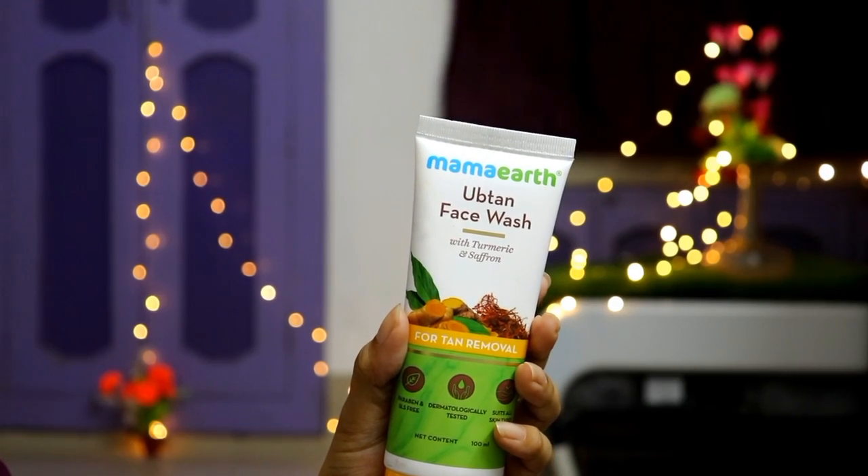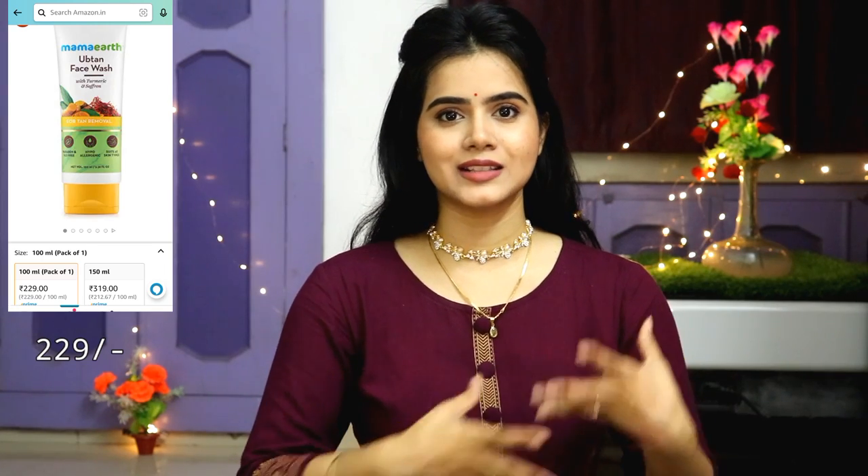Before starting makeup, make sure you clean your face well because you have to start makeup on a clean face. I have used Mama Earth's Ubtan Face Wash. This face wash is my personal favorite from Mama Earth's face wash range because it cleanly cleanses and provides brightness.